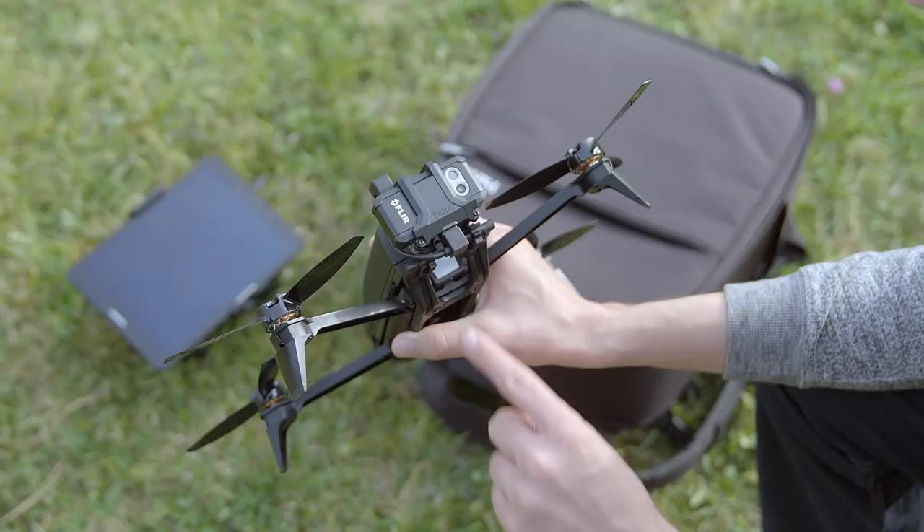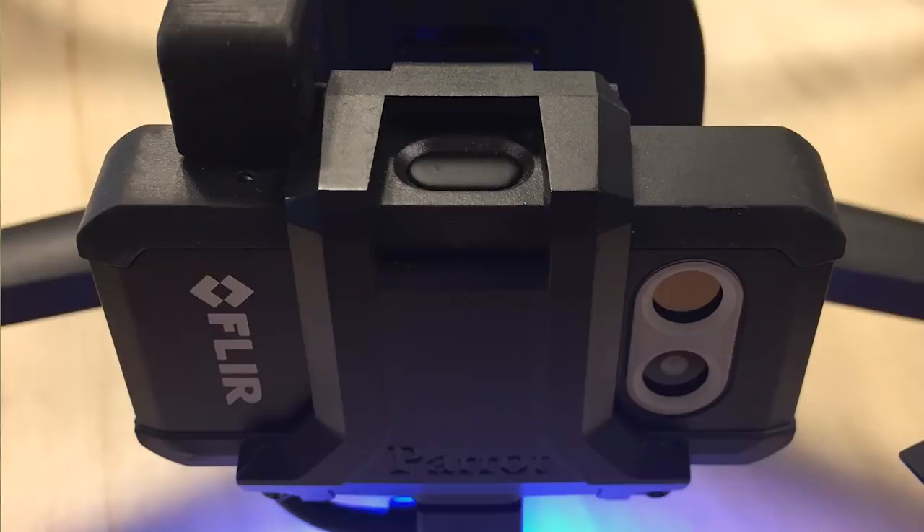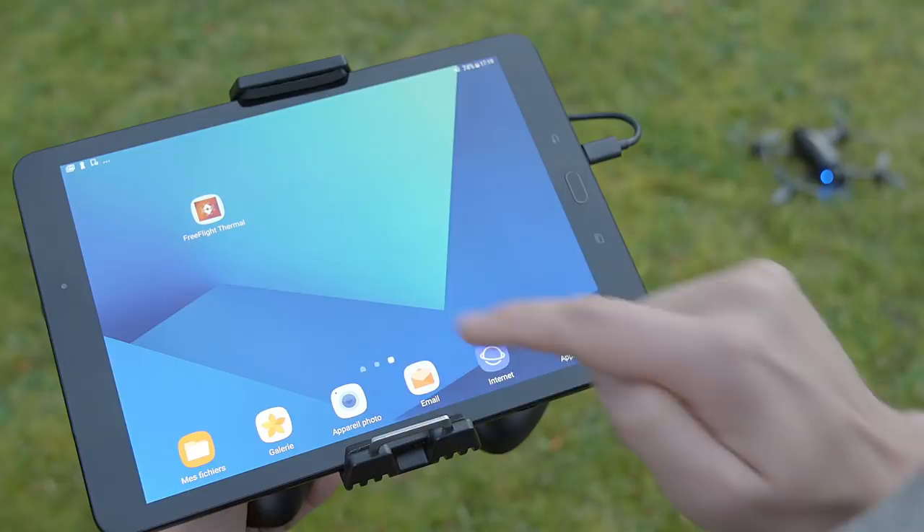Switch on the SkyController with the white central button and then switch on the Bebop Pro drone. As the drone and the SkyController are paired in the factory, the connection is automatic. The central button turns fixed green when the drone is connected. Launch the FreeFlight Thermal app if the app hasn't popped up automatically.